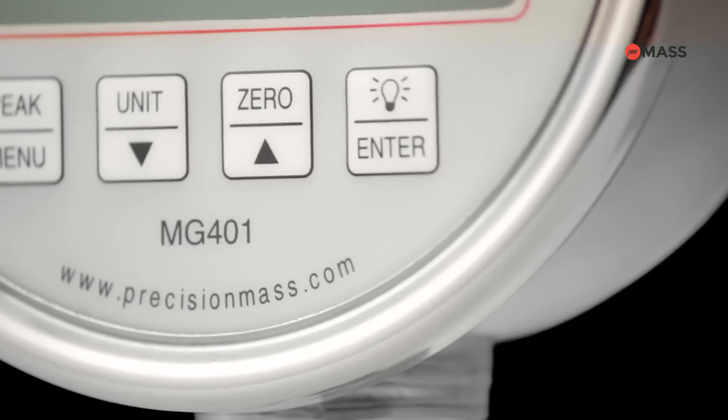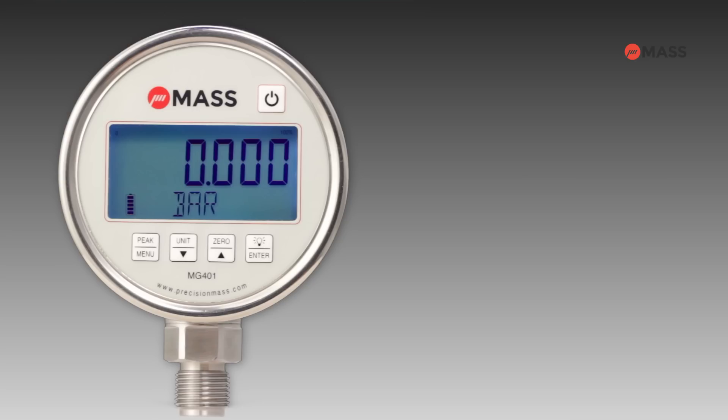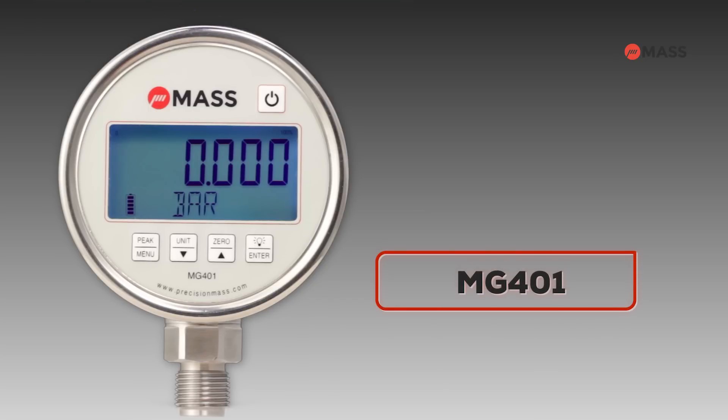With exceptional stability and high reliability, the MG401 becomes the only prerequisite and essential digital pressure gauge for all calibration and measurement needs.